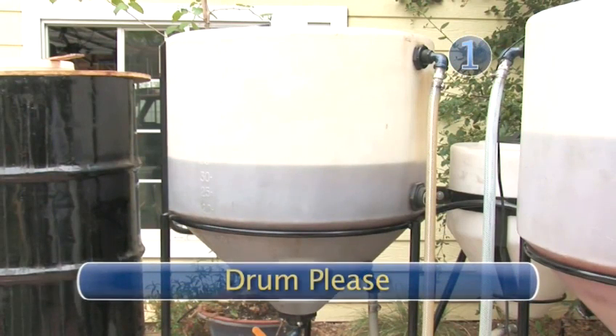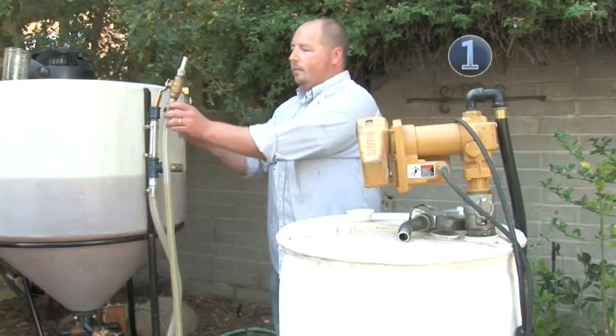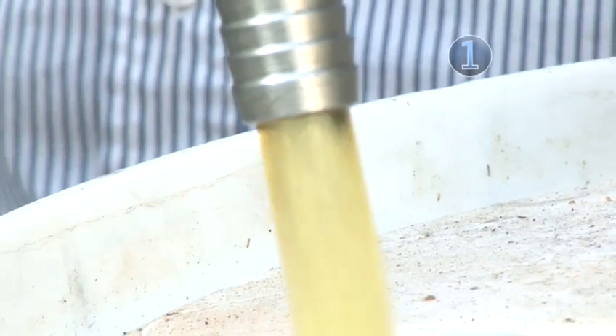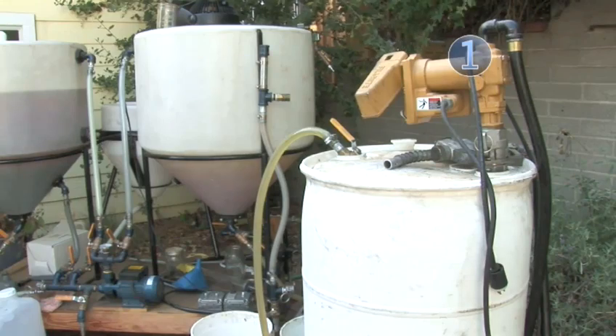Step 1: Drum. Take the hose from the bottom of the wash tank on your biodiesel processor and put it into the top of your storage drum. Open up the valve on the bottom of the wash tank, turn on the pump, and let the tank fill up. Depending on the size of the batch of your biodiesel, this could take several minutes.